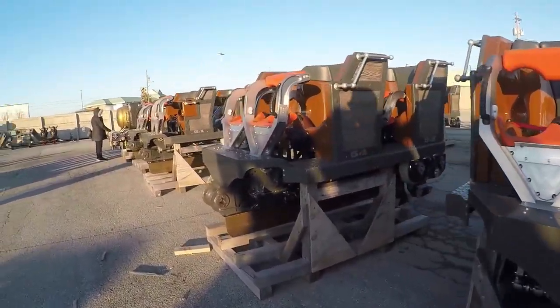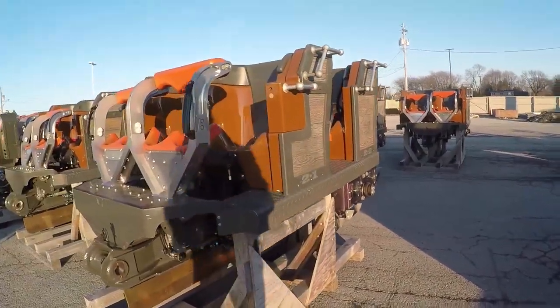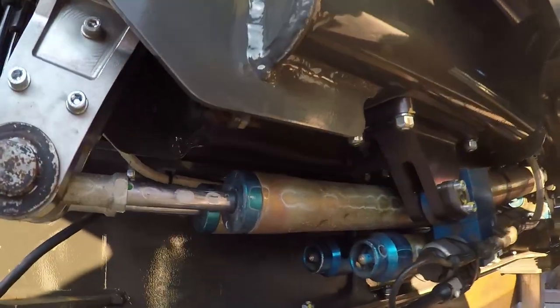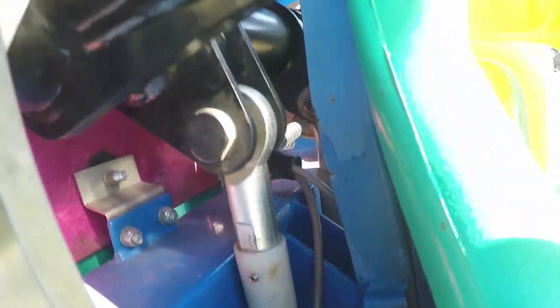These types of restraints can be recognized by how they lock. They can lock in any spot, meaning that hydraulic restraints will have a much more snug fit on most riders compared to ratcheting ones. Hydraulic restraints also provide some resistance when being pulled down.